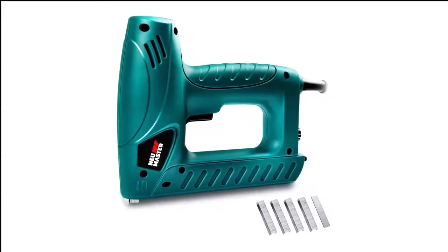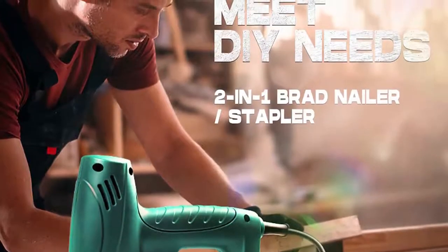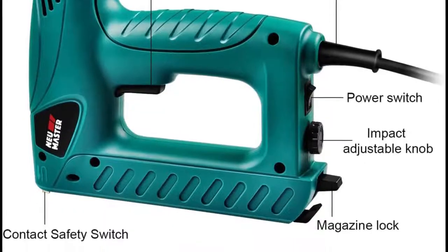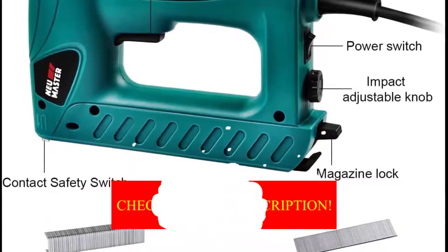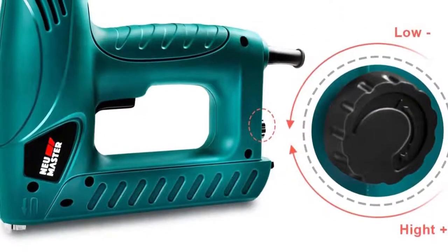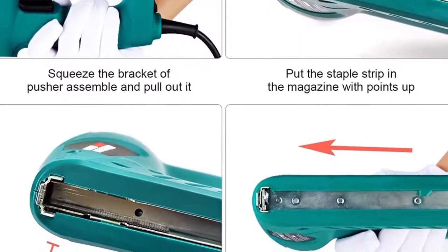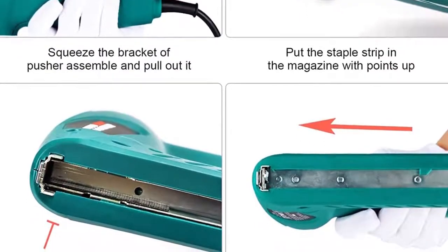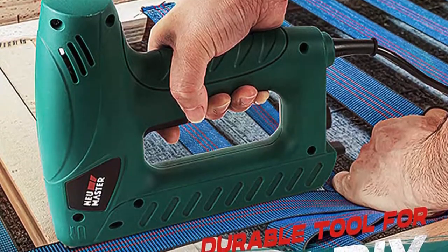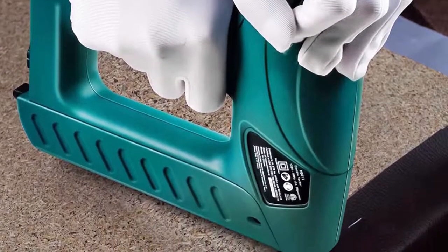Number 8 in my list is the NEU Master N6013 Staple Gun — another 2-in-1 staple gun that fires both staples and brad nails. It features a contact safety switch to avoid accidental firing, and adjustable power lets you adjust hammer strength for different types of material. A quick-release mechanism makes refills a breeze, it's lightweight at just over 3 pounds, and it includes 336 staples and 200 brad nails to get you started.